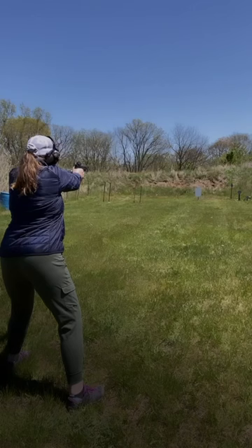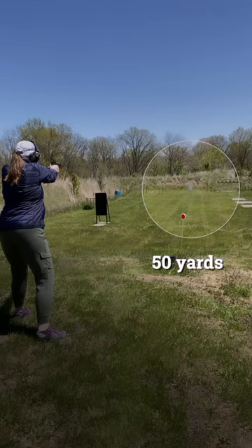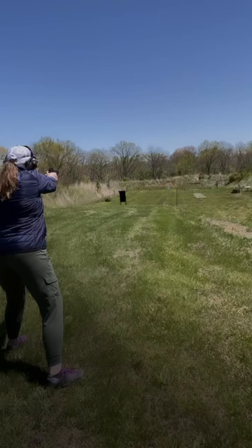First yard line: 15. Second yard line: 25 yards. Not too shabby. Keep in mind I have not shot since December.